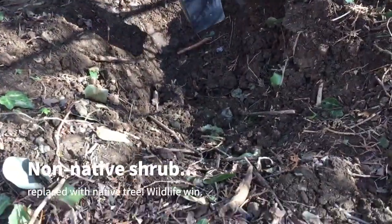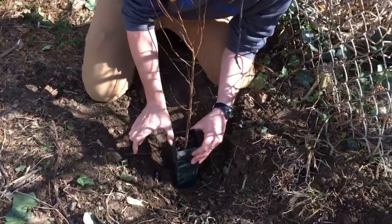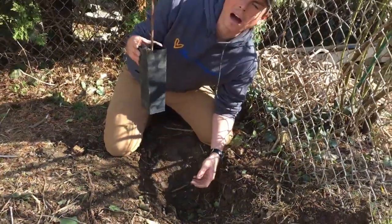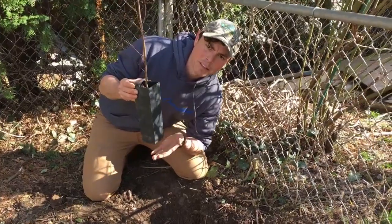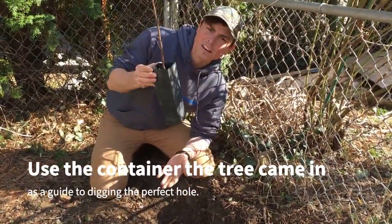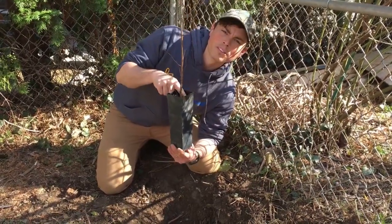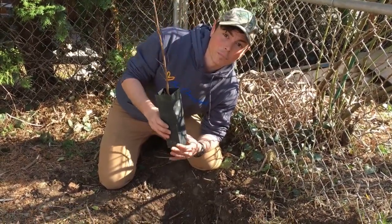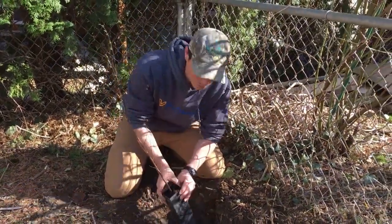Typically what you want to do is only dig a hole that's about twice as wide as your pot that the tree came in, and only a little bit deeper. If you dig too much deeper, it settles in and sometimes it can get a little bit smothered. You want the soil to be right about at the surface of what the soil is in the pot.